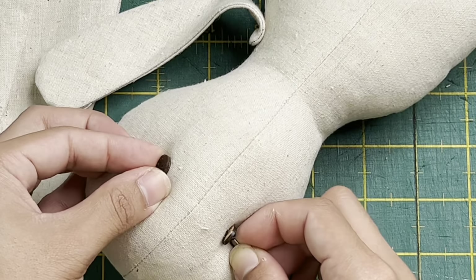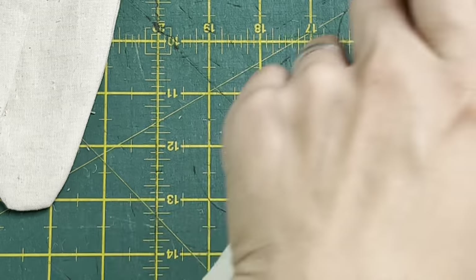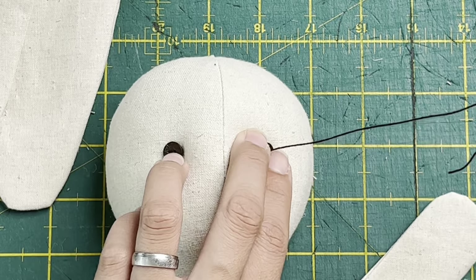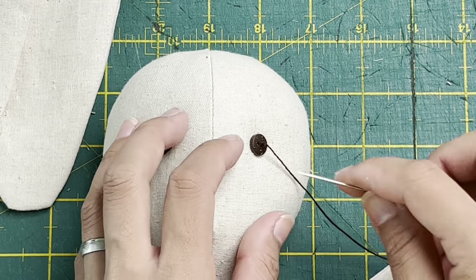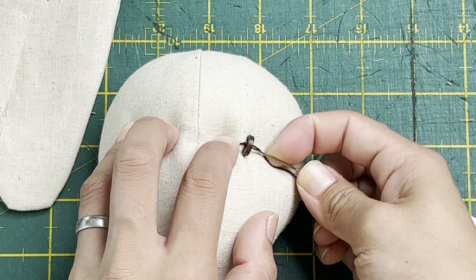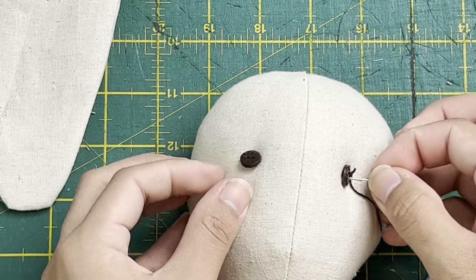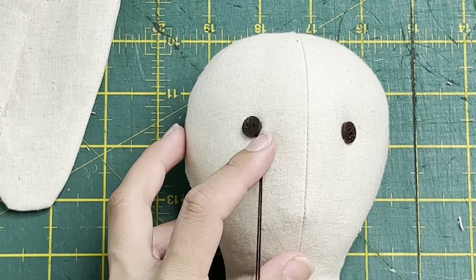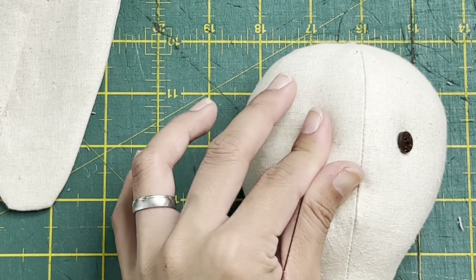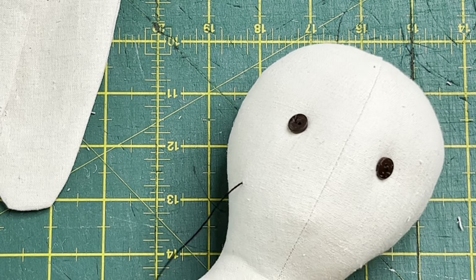You can experiment with the eye placement - further apart, higher, or lower - by testing positions before sewing. Once happy, lock your stitch right underneath the button, make a knot, go back through the body, and push the needle out. For the nose, place the felt piece where you want it, put a pin in it, and sew around the outer edge, locking your stitch. That's the nose done.